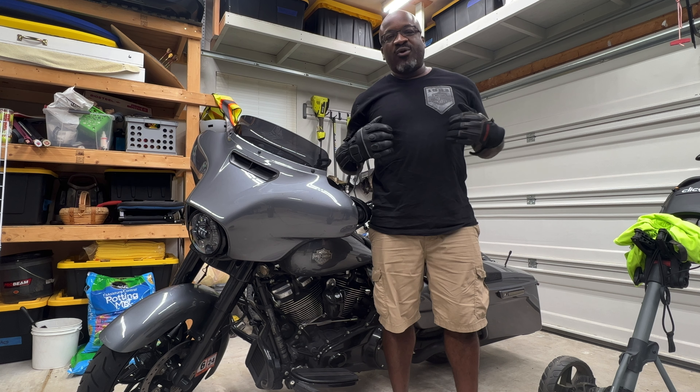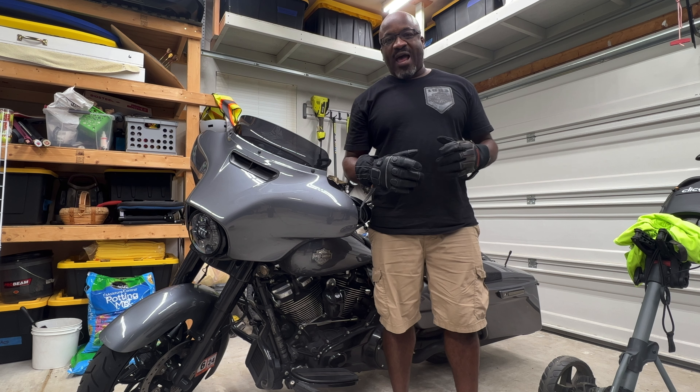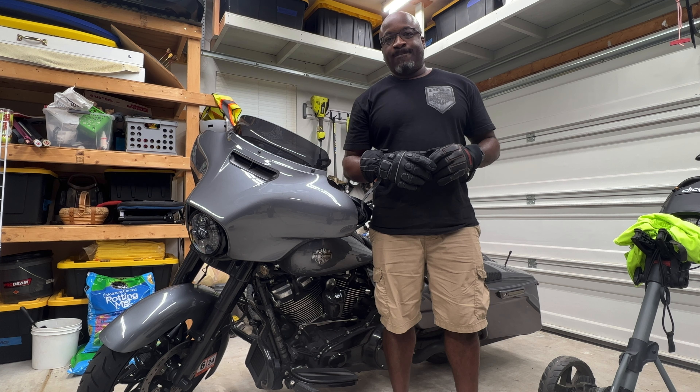Hey, what is going on y'all? This is Jeff and we're in a garage today. My question for you is, are you ready for cold weather riding? If you're not, watch this video. I'll get you started. And even if you are, watch it anyway. Maybe you can get something to add to your bike. Let's go.